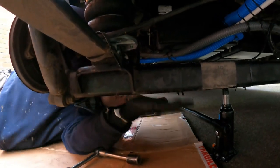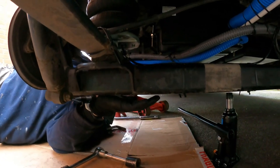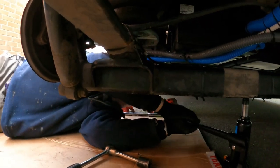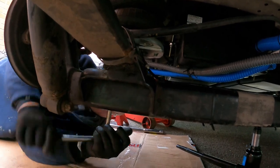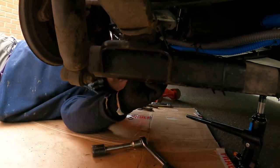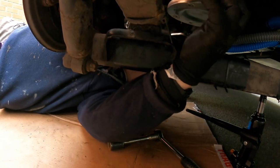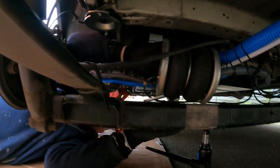Right, now what we need to do is just support the weight of the axle. Because when I did these airbags I had it up on ramps so the axle was basically still on its wheels, but now we're off you just need to support the weight of the axle here so that we can get these bolts out and it not all collapse on us.